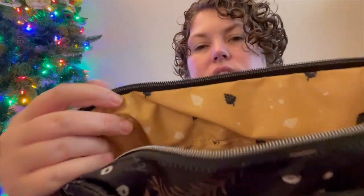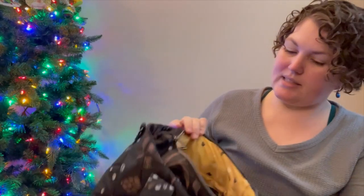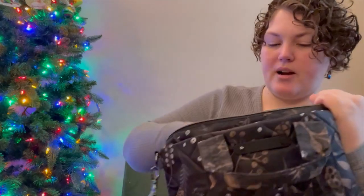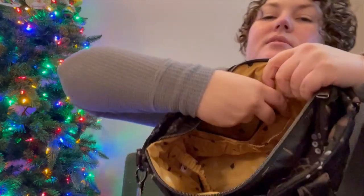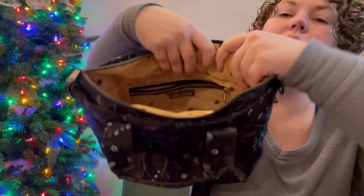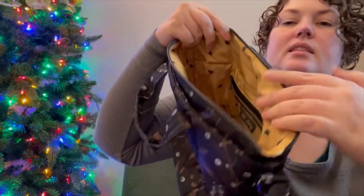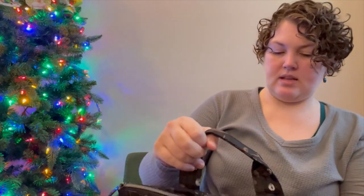Here is the interior. Look at that cute leaf pattern — what are these, pine cones? They look like grapes to me, but it's in a beautiful yellow which makes it really easy to see inside. There's a key bungee — great spot for it. One wall has a privacy zip pocket behind and two cargo pockets in front. There's also a single clear view pocket that goes from the middle to the bottom of the bag. The other side doesn't seem to have any organization — no obvious pen slots.